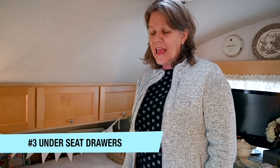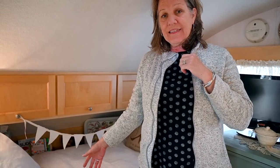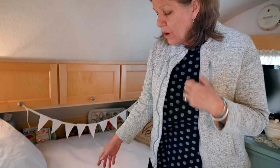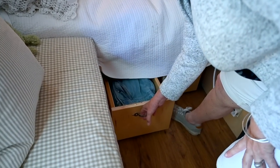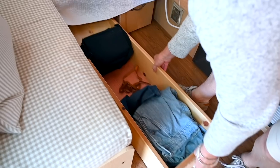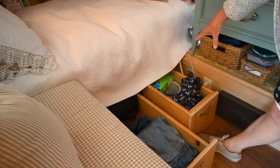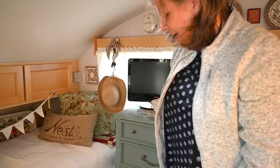Hi, I'm Barbara Williams and I have a 2008 TAB. I had a difficult time accessing the storage underneath the back sofa, so I had a cabinet maker make me drawers to put there. It's very long and it copies the curve of the back of the trailer, so I have a lot of storage. I have similar storage on the other side also — it doesn't go quite as far back because of the furnace.